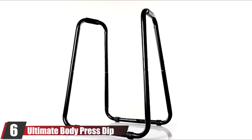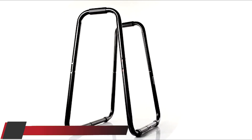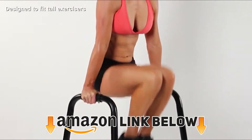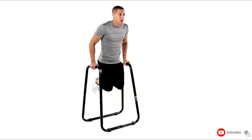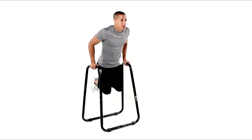The number six position is dominated by the Ultimate Body Press Dip Bar Fitness Station. This one is really great for tall people because it's designed to fit users up to 6.5 feet tall. I like the overall design, especially that it's made of a fixed steel tubing frame of about 1.5 inches.